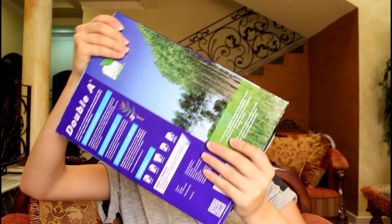Honestly, school supplies don't really excite me, but I decided to film this just because back when I had a YouTube channel before this one, I had a school supplies haul video on it and it was my most viewed video back then.